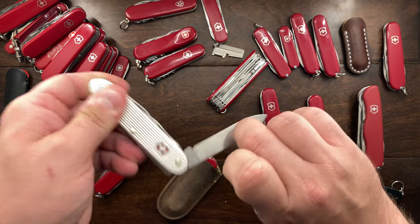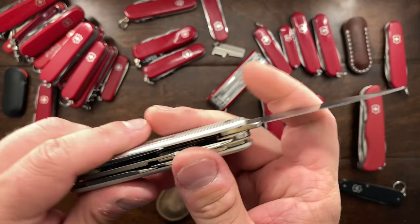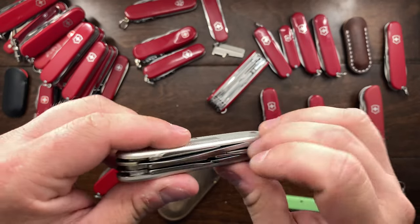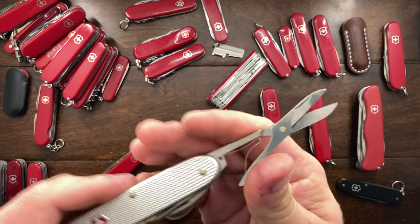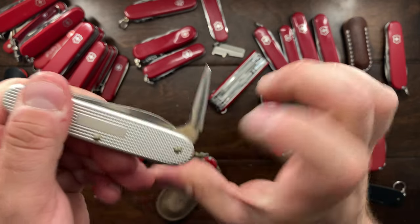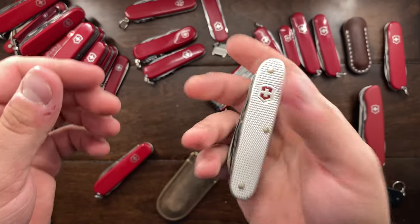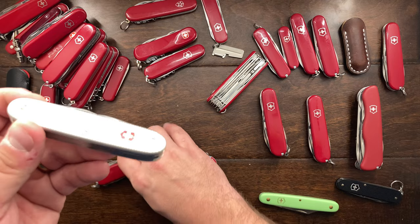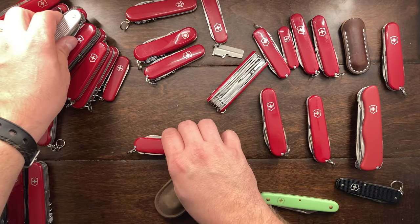This is the Pioneer X and I modified it — I got rid of the key ring attachment in the back. I honestly do not carry it enough. I told myself I would never sell it again because they're expensive and it's a very solid knife with a nice reamer, but the weight is there and I just don't carry it enough. I really like the red, but you don't get back tools, so I'm going to sell that as well.